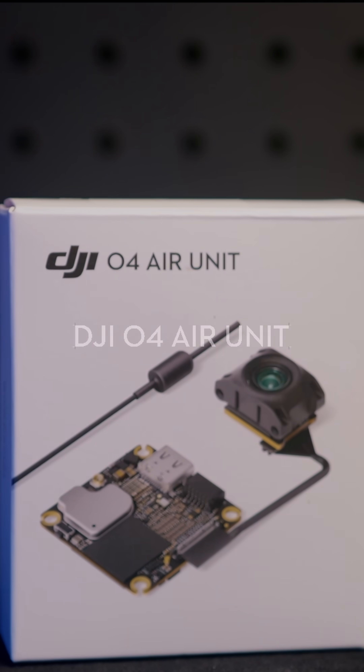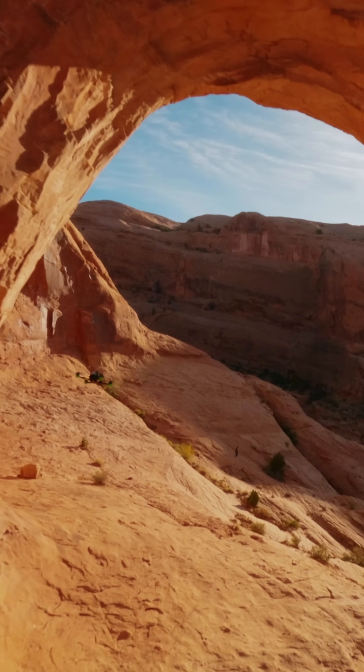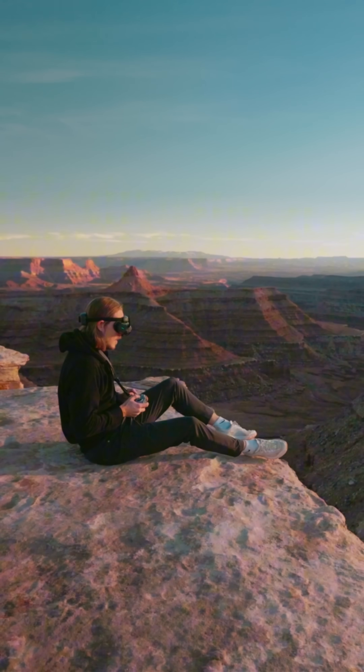Along with the O4 Pro, DJI is also releasing the DJI O4 Air Unit. It is tiny — at just 8.2 grams, it's perfect for 2-inch and below drone frames.